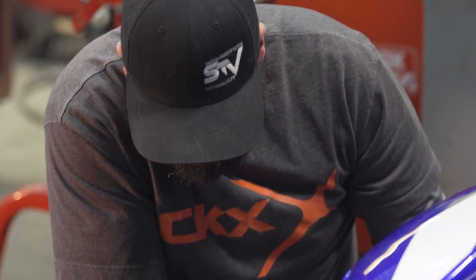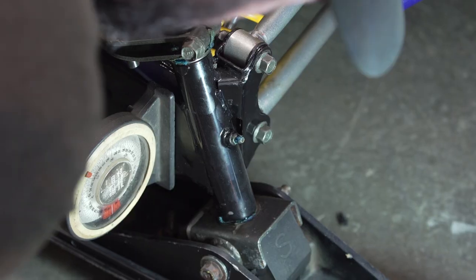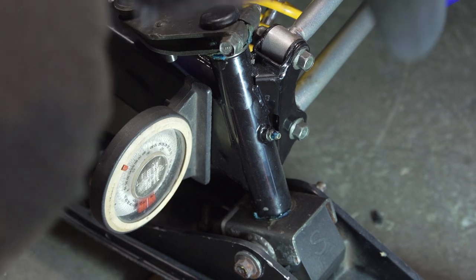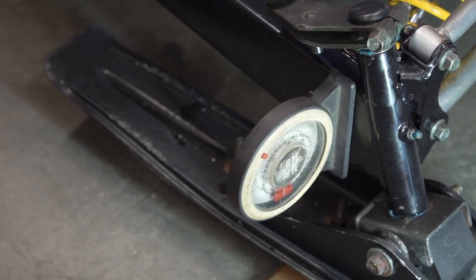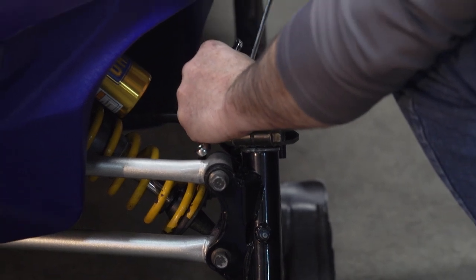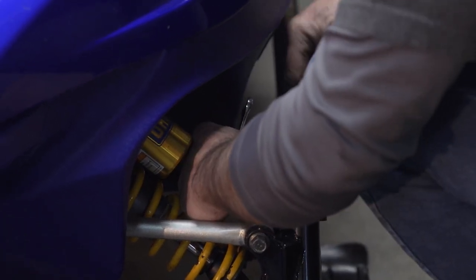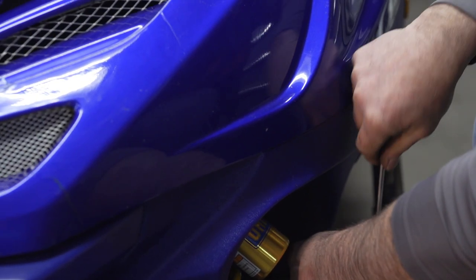I'm setting this machine at a conservative one-eighth of an inch, but you can increase this to even a quarter inch if you'd like. On this SRX I'm still dealing with some play in the connection from the spindle to the ski area, which is the reason for my one-eighth target. On a tighter sled I'd definitely shoot for something closer to one-quarter inch toe out. Checking or changing this toe can have an effect on how easily the sled turns, or can be a solution to help calm down a darting machine.